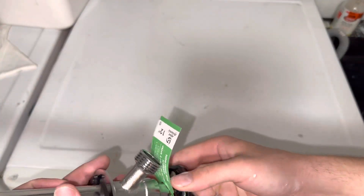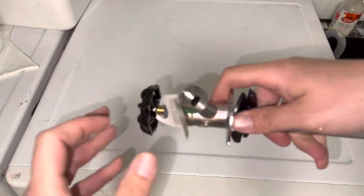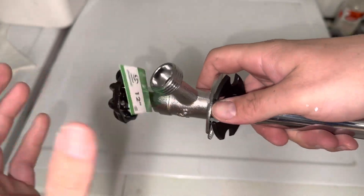Now before we do that, I just want to show you this tag here that comes on the faucet when you buy it. Never believe this term here: non-freeze wall hydrant. It will still freeze — that's very misleading.